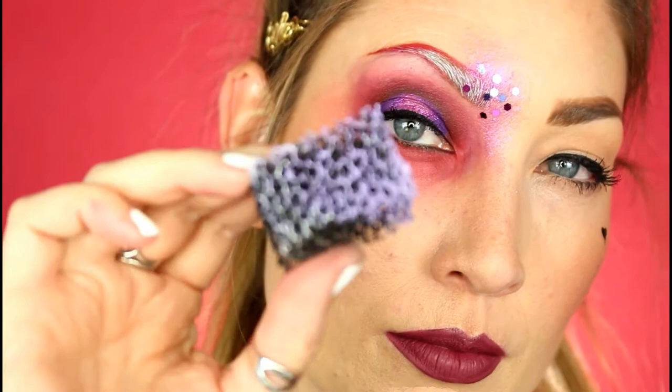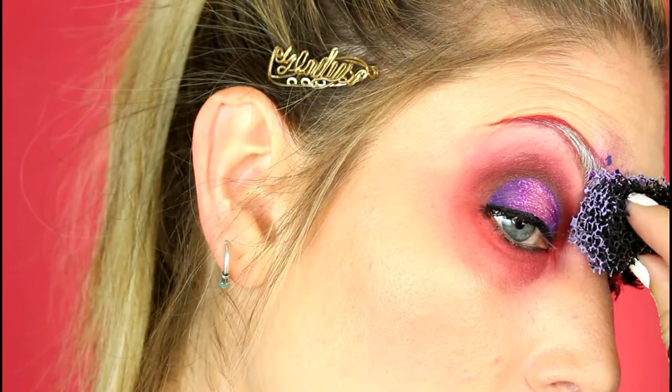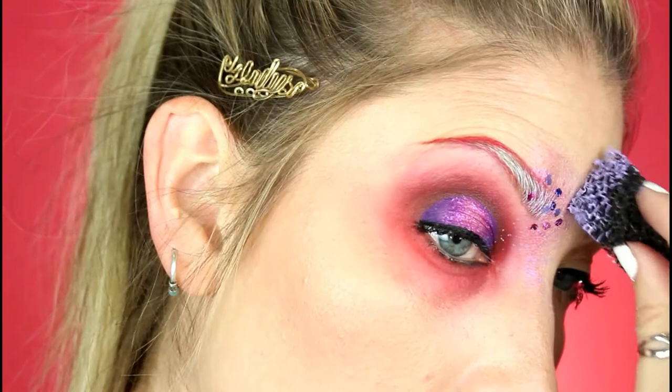This is one of those SFX sponges and I just have some light purple water-activated body paint. I'm stamping it on the eye areas that I see fit — over the glitter a little bit, under the eye, and over by the brow bone.